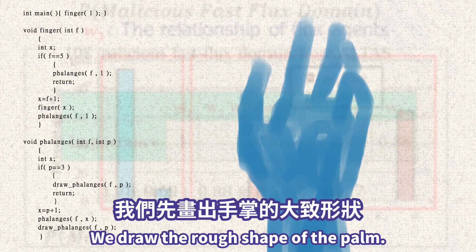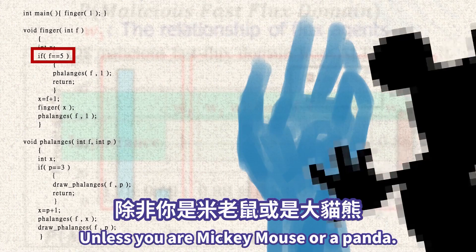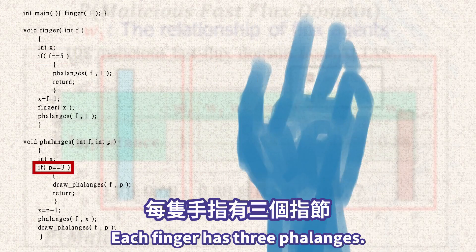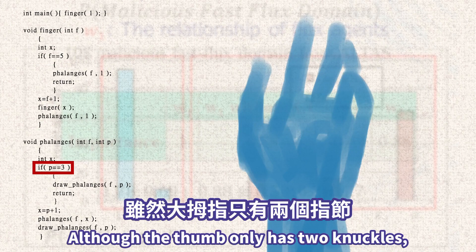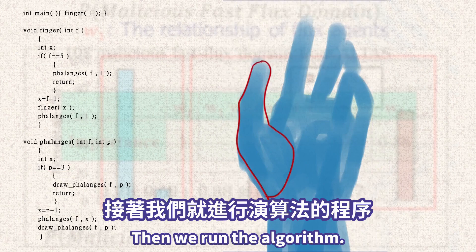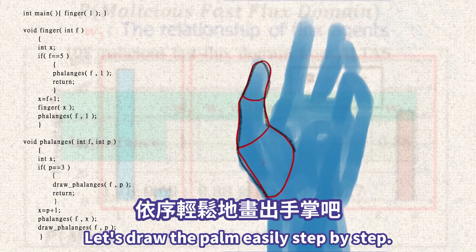So now we have the handy divide-and-conquer algorithm. We draw the rough shape of the palm. We have five fingers, unless you are Mickey Mouse or a Panda. Each finger has three phalanges, although the thumb only has two knuckles — we see the metacarpal bone as a knuckle. Then we run the algorithm. Let's draw the palm easily, step by step.